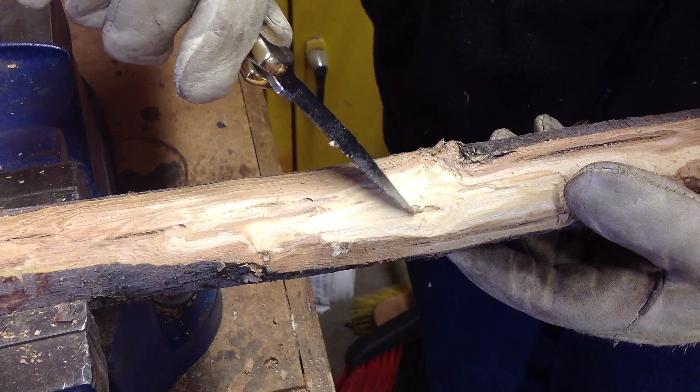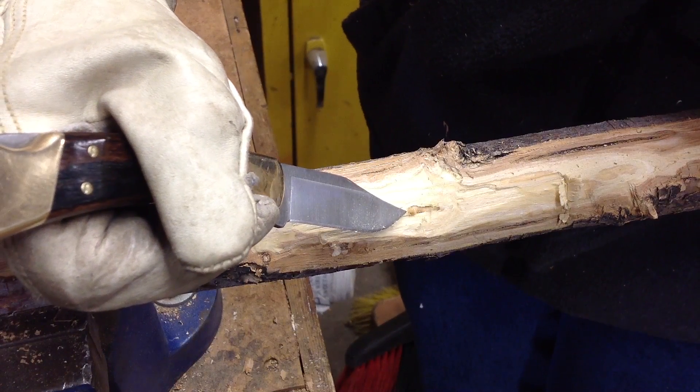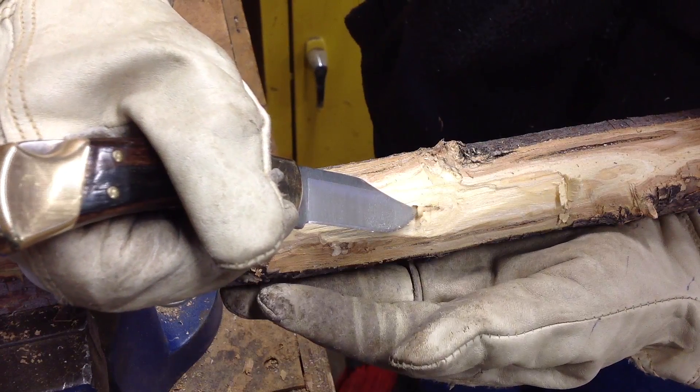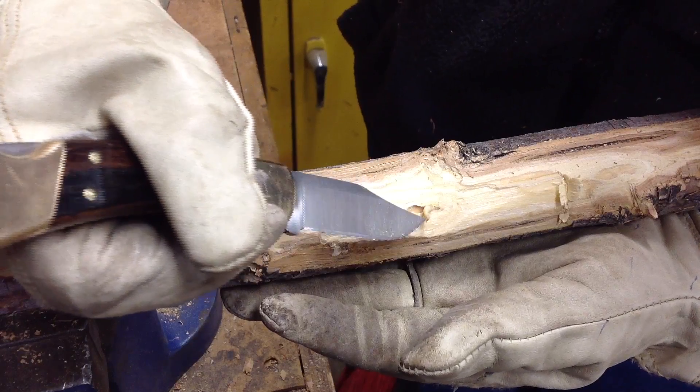Gently pry them from their chamber using the tip of a knife or tweezers, being careful not to squish them — they're really soft. For confirmation, never move live larvae. Put the larvae in alcohol with collection information, which would be the location of the find and date of collection.